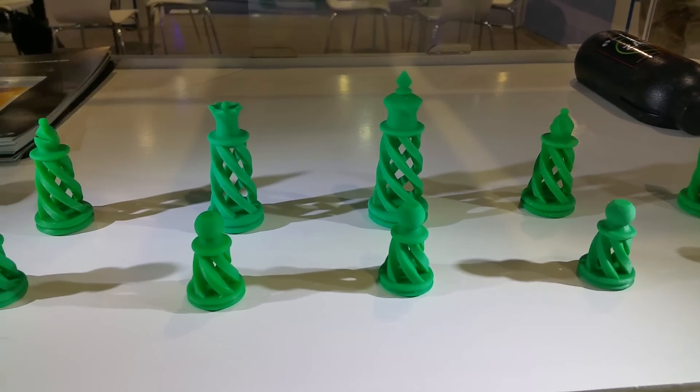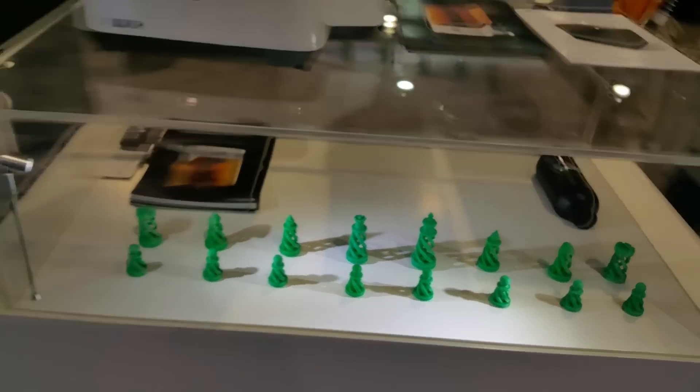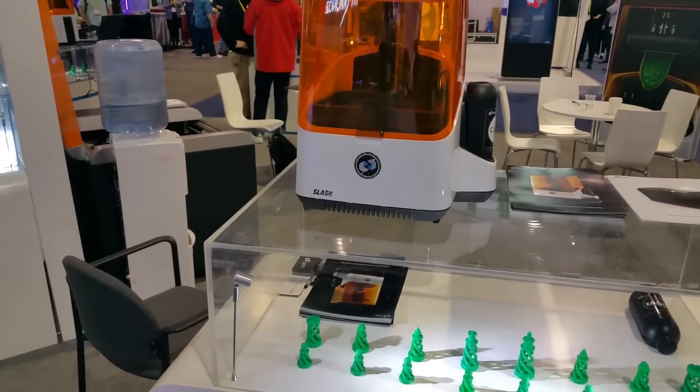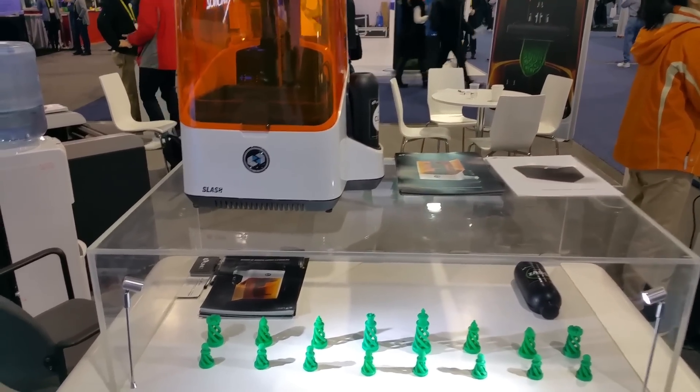I really think, though, for rapid prototyping in an industrial environment, you really need an FDM printer and you need an SLA printer. Because the FDM printer can be better for bigger parts, and an SLA printer can be better for smaller parts.